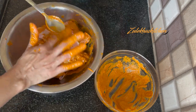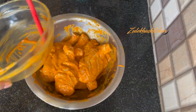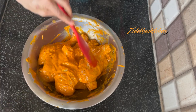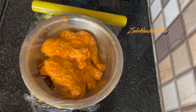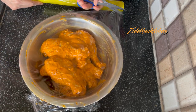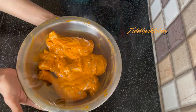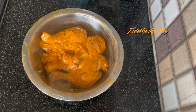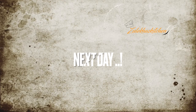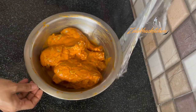Once the masala is rubbed onto the chicken, keep it covered and put it in the fridge. Marinate for at least 1-2 hours. I marinated mine overnight — next day the marination is done and we are ready to cook.